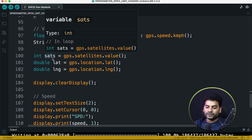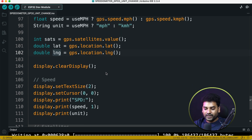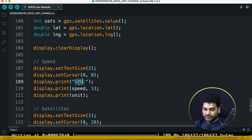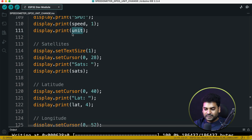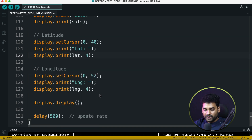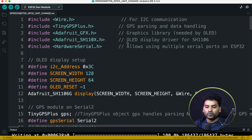We retrieve the satellite count and store latitude and longitude in double type variables LAT and LANG. Then we clear the display, set the font, and print the speed with the label 'SPD' along with the unit — either mph or km/h depending on the button press. Similarly we print the number of satellites, latitude, and longitude. All these data — speed, latitude, longitude, and number of satellites — appear on the OLED display. That's all the code explanation; now select the right board and upload the code.